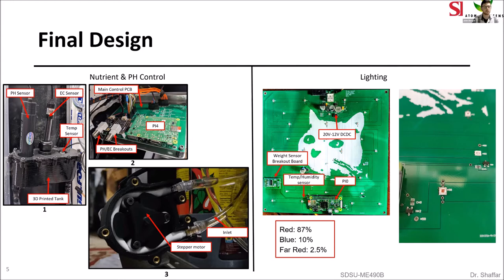The breakout boards send their signals through an ADC and then into the Pi 4. In image three you'll see one of our two peristaltic pumps, which is driven by a stepper motor. If the control board senses that the water quality is out of spec, it'll activate one of the two peristaltic pumps to change the set points in the water tank. On the right we have our lighting system, housed on the Pi Zero printed circuit board. Also on that PCB we have the weight sensor breakout board with an ADC, temperature and humidity sensor, DC to DC converters to step down to 20 volts to drive the actuators and the Pi Zero, and two PWMs for both the red and blue channels to reach our desired intensities.